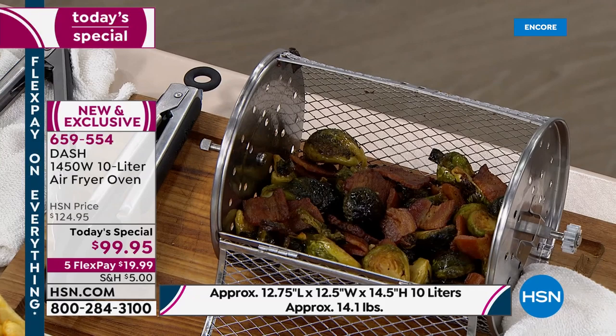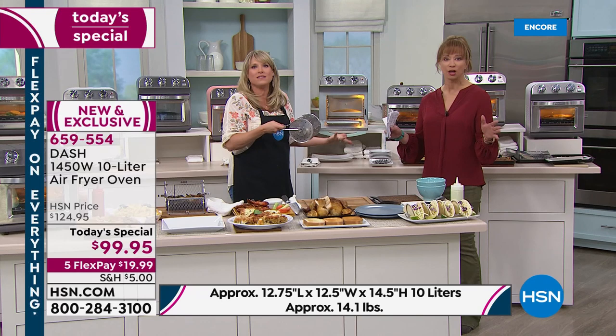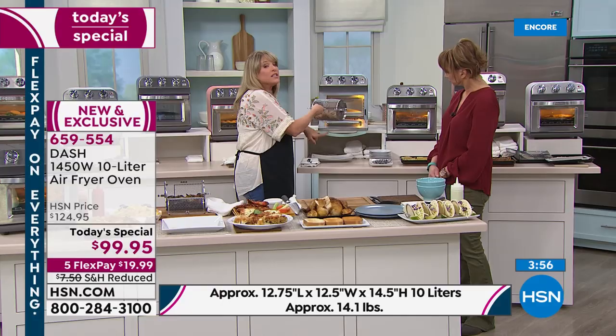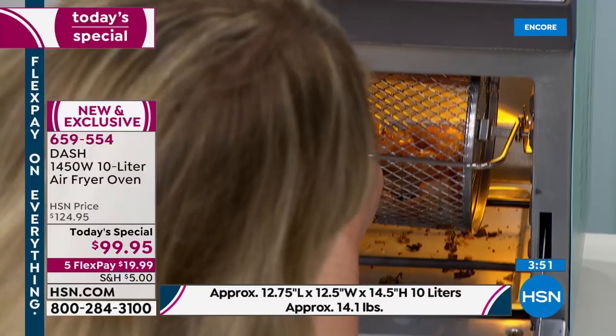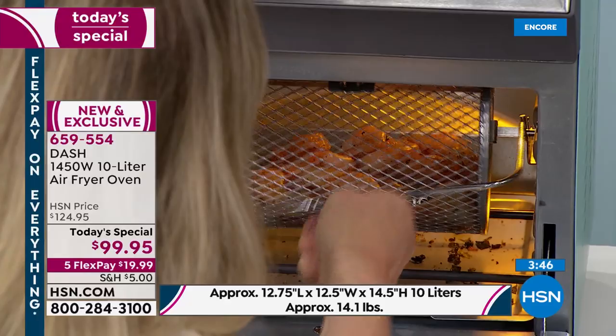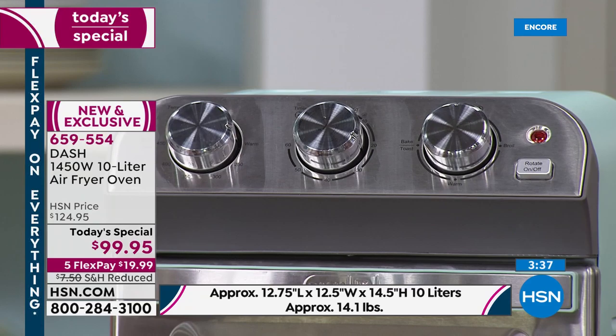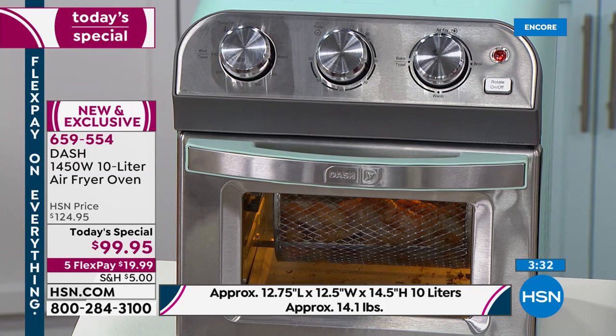We've selected to use the air fry basket. You saw our Brussels with bacon, and now this is shrimp — lightly coated with a little tempura, or veggie tempura. You're getting the lifter which allows you to put things in and take things out. Select the rotate button when you close it — select if you want to air fry, bake, and if you want to rotate, start that rotation. Your shrimp is going to cook and be deliciously crispy, just like it was in an air fryer that only air fries, with no oil.